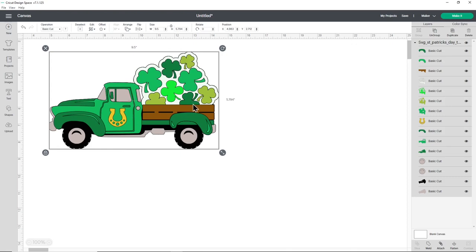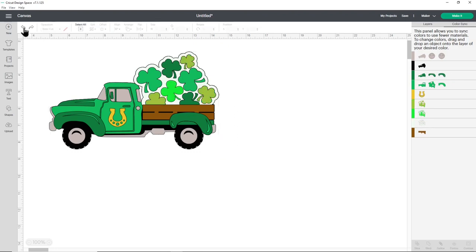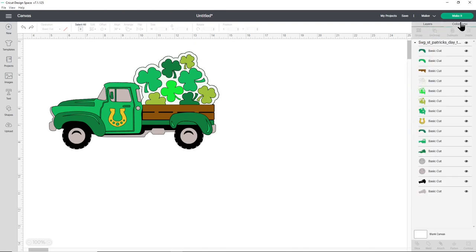This design has quite a lot of greens for all the different shamrocks and four-leaf clovers and also the colours on the truck. If you go to colour sync on the top right, you can see there are actually four shades of green. If you don't have that many shades, you can simplify and use fewer colours - with colour sync checked, simply click and drag the layers onto the other greens to combine them. I'll do mine with all four though, so I'm going to undo that. When you're happy with how it's looking, press make it.